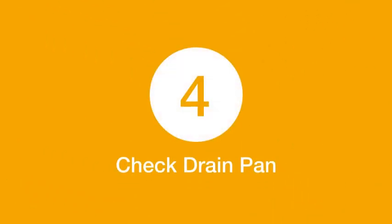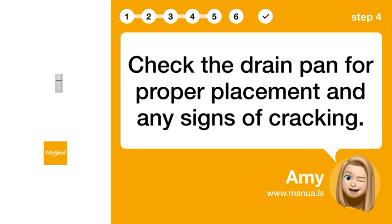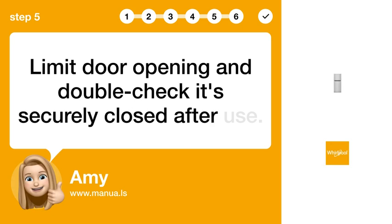Step 4: Check the drain pan for proper placement and any signs of cracking. Step 5: Limit door opening. Limit door opening and double-check it's securely closed after use.